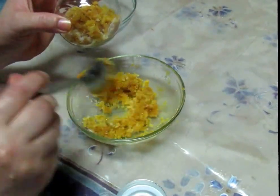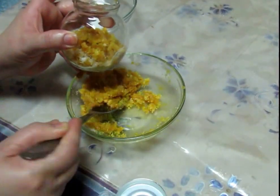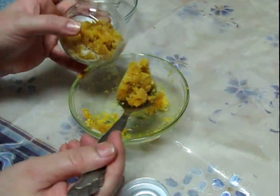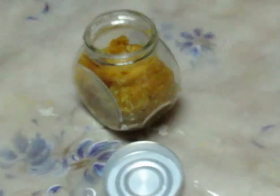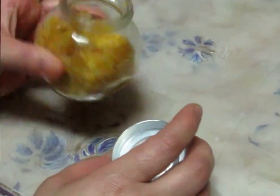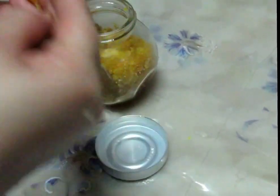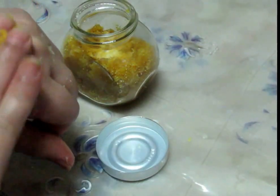If you want, you can use this body scrub on your skin. It's a brightener for your skin. Remember that you will always use it in a circular motion.